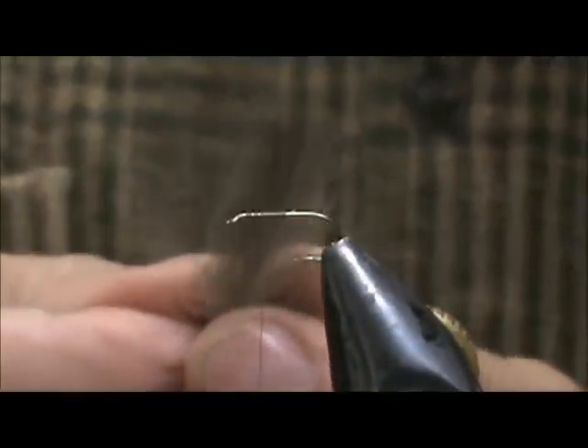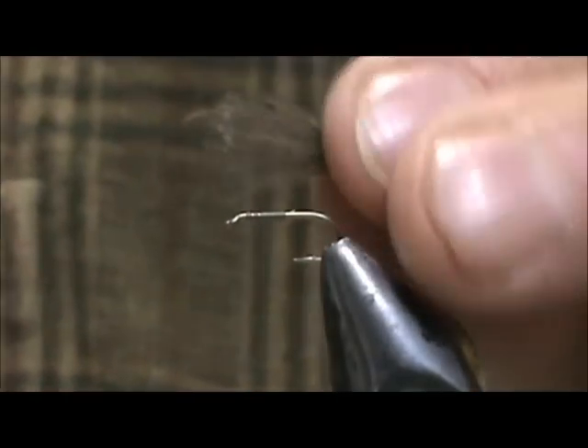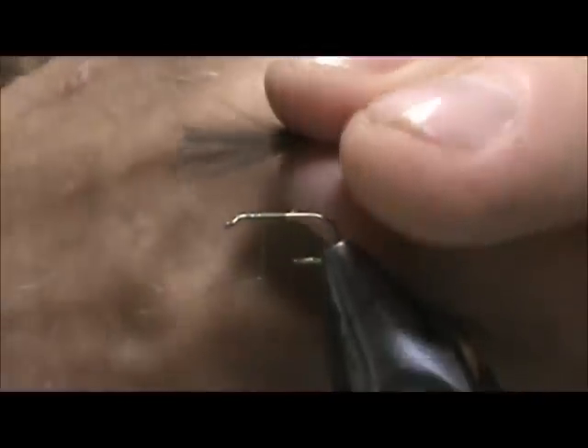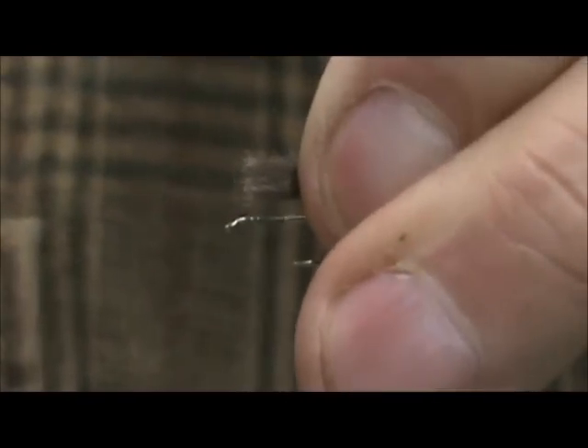For the wing I'm going to use a pair of slate gray CDC feathers, and I'm going to put them with the concave sides together. Line up those tips and bring everything to the front. The reason I put them with the concave sides together is there's a little bit of space naturally in between, and when I go to divide them, that space will help. I want that wing to be the length of the hook shank. Go ahead and tie that in.